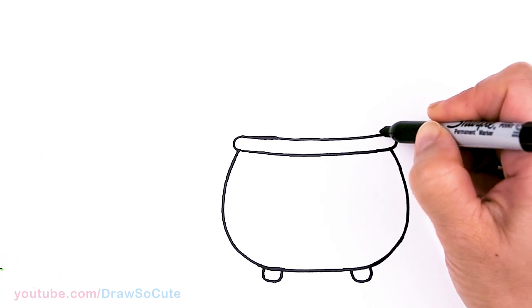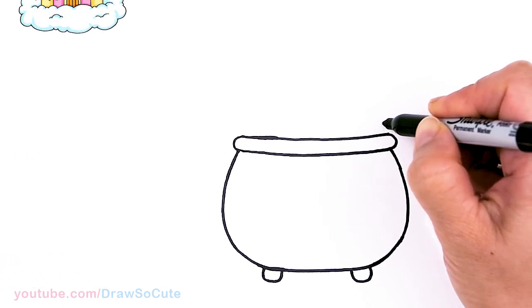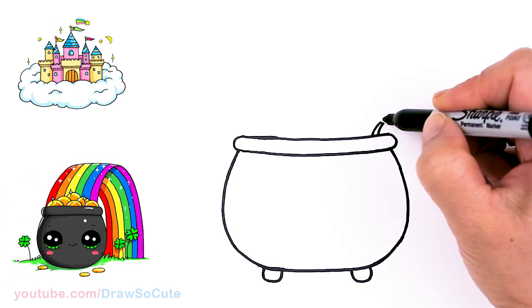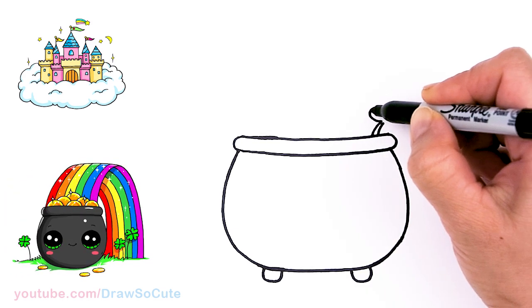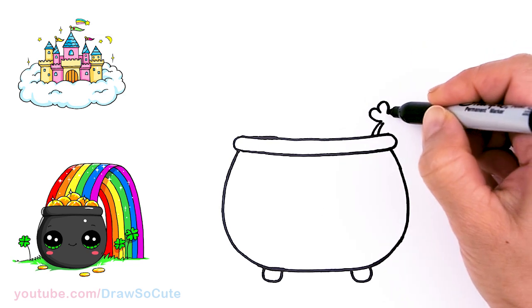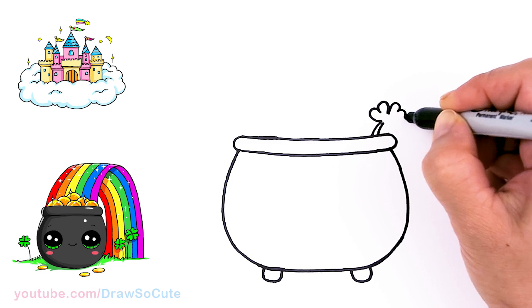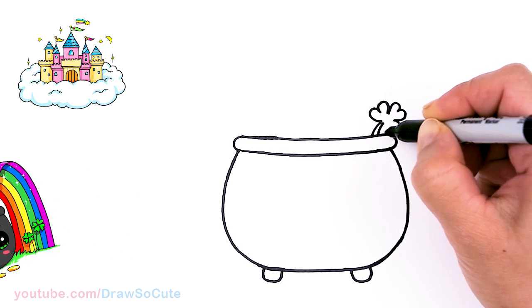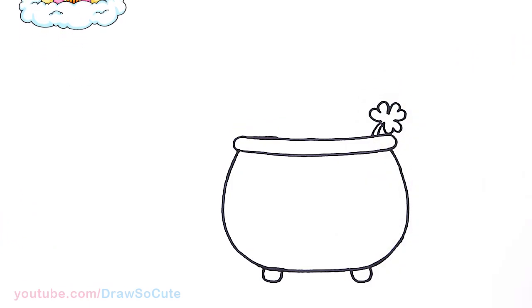From there let's add a clover shamrock just to spruce it up. I'll come right here in this corner, draw a little stem, and then our shamrock — it's basically three hearts connected, so one, another one, and one more right in here.